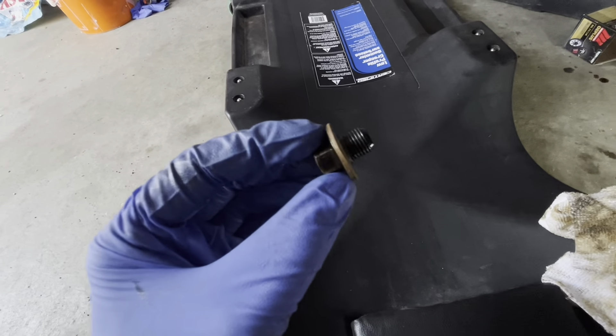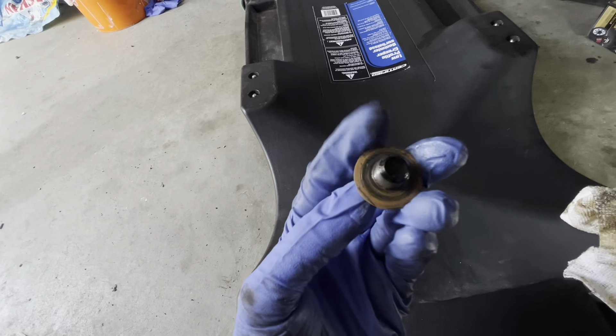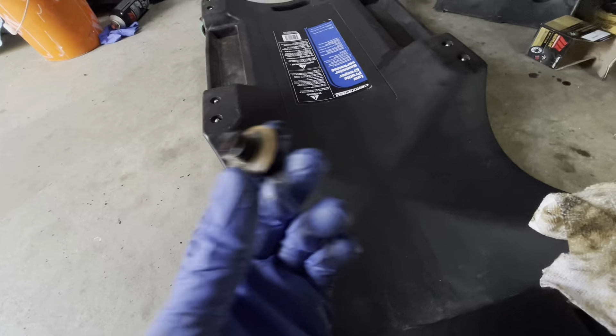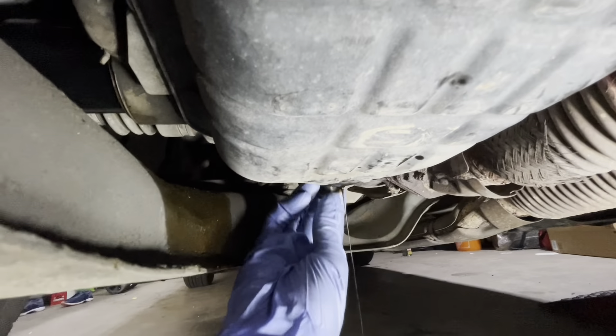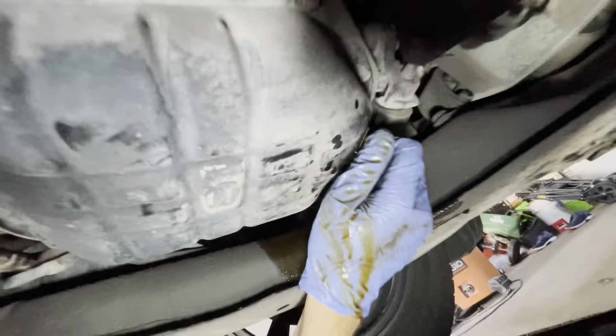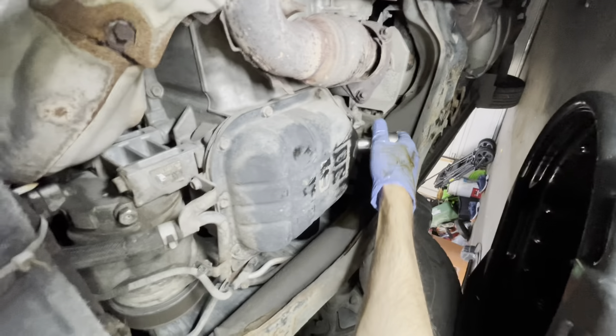This is the drain plug — just clean it out, make sure it's clean. Inspect the washer: if it's damaged you're going to need to replace it; if not, you can reuse the old one. That looks good. We're going to put the plug back and wipe this whole area so we know if there is any new leak, then tighten it back.